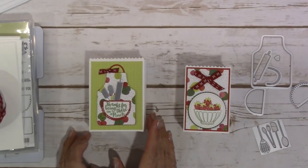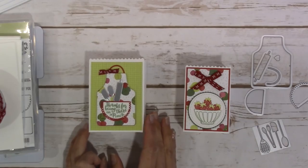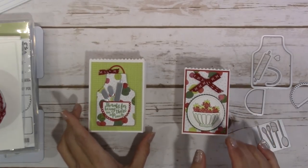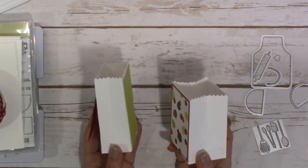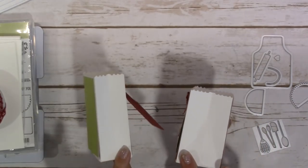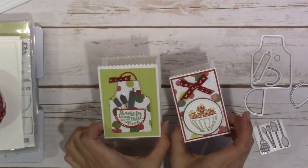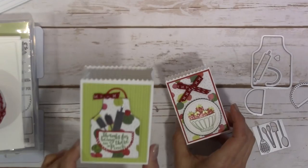Hey guys, it's Jen over at worldofjenncraft.com and this is our project for today. Remember those little treat pouches that I made using the envelopes? I also found a tutorial on how to create a little gift bag, so I made two different variations and we are going to be making this one.